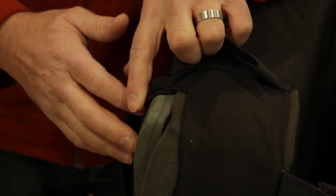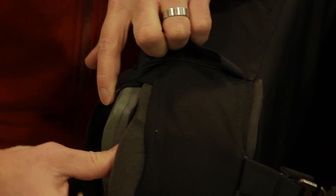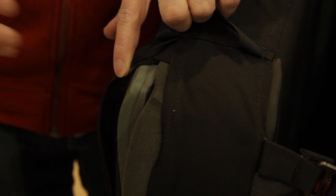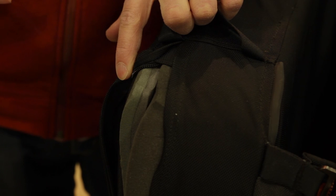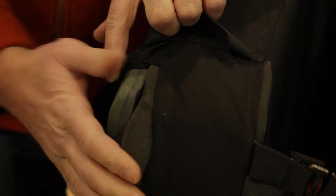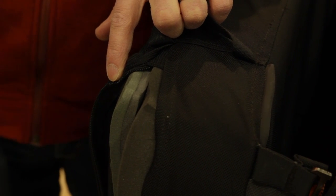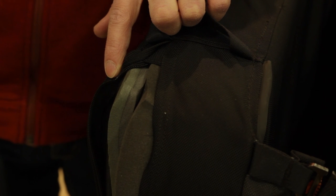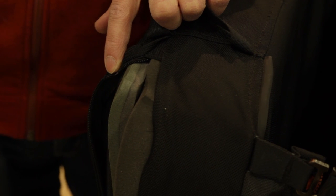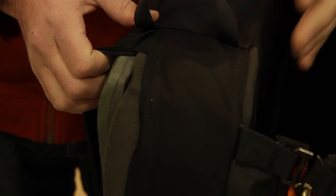A typical bouldering pad has one layer of closed cell foam — the denser, rubbery foam — and then a layer of open cell foam, which is really squishy. At Petzl, in the labs, testing found that two different density layers of closed cell foam fused together on top of the open cell actually distributed weight in a more efficient way, making for a super soft catch without being too hard. You're also not going to bottom out through the pad unless you're taking a really big fall. They really tried to think about the functional shock-absorbing properties of the pad.